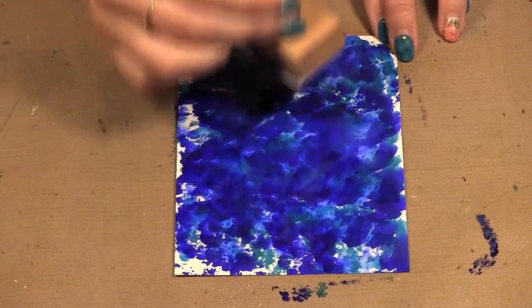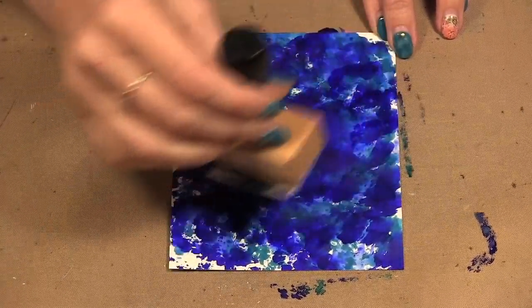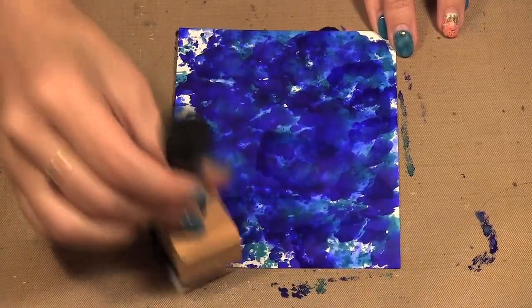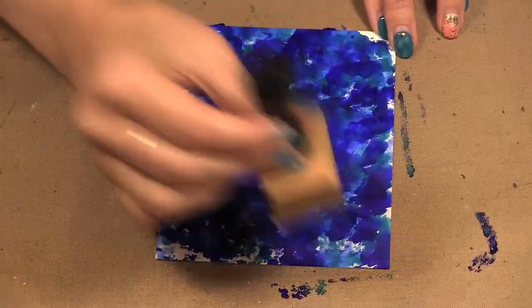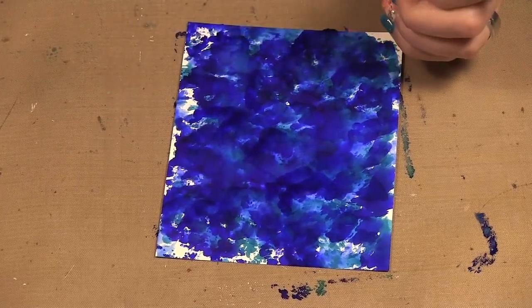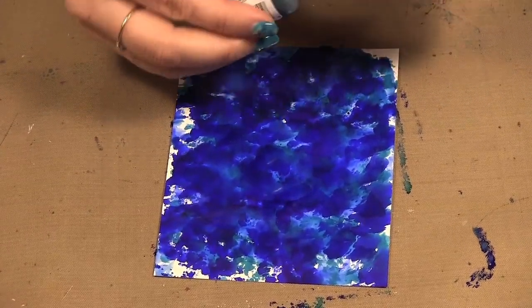The great thing with alcohol inks is you can keep working them. Every time you go over it, it's going to change where it is and the look of what you're making. So I might now go on with just some mermaid and see if I can lighten it a bit more.